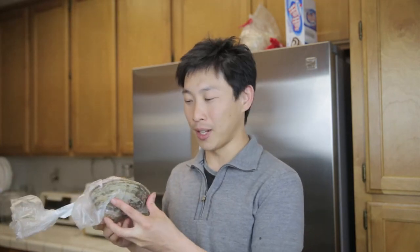Hey, welcome back. This is Beat the Bush and today I'm going to show you how to eat a live surf clam. This is wild caught live surf clam.